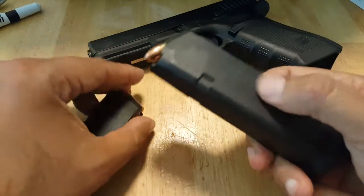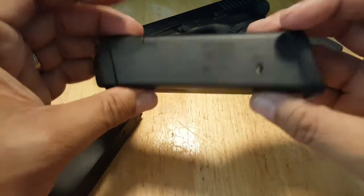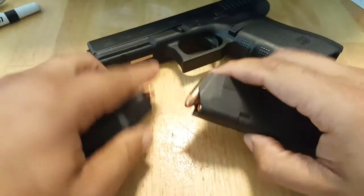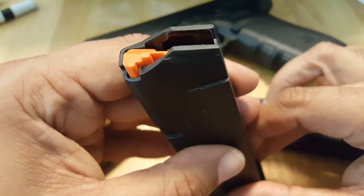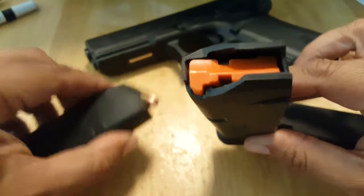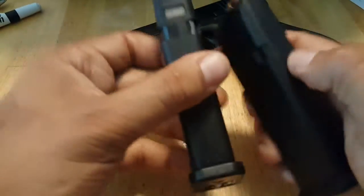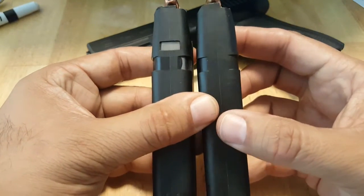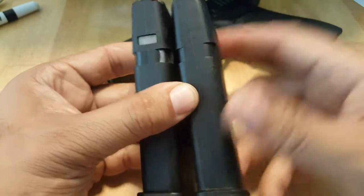These are very, very sturdy. I've dropped these on purpose a bunch of times. As you can see here, there's no steel lining. They have a bright orange follower, versus the Glock ones which have just a regular black follower. They have Gen 4 notches on them for left-handed shooters if they want to switch the mag release.